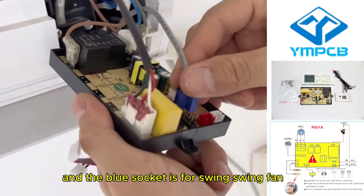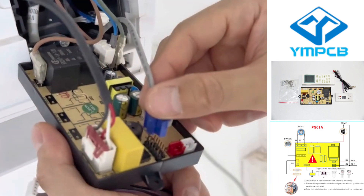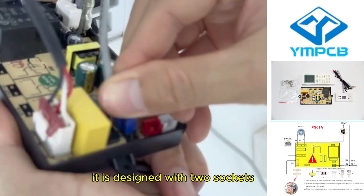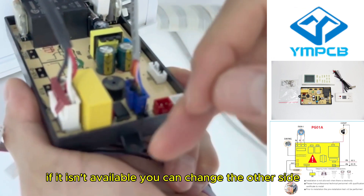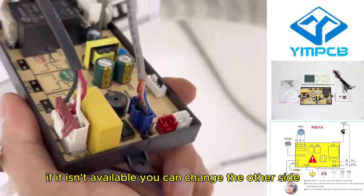The blue socket is for the swing fan. It is designed with two sockets, so if needed you can change to the other side.